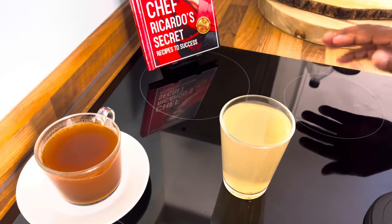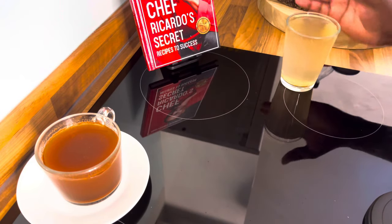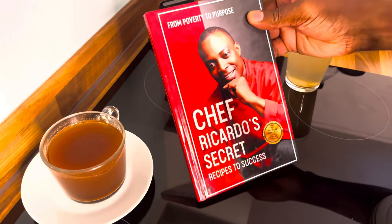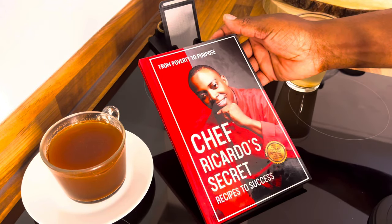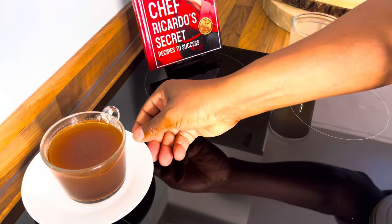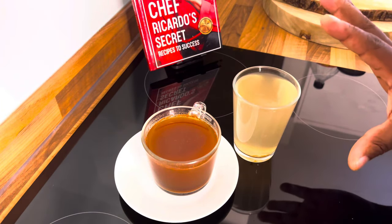This is a requested video — one of my audience members was asking me for this, so I wanted to share it. Quick update also on the book: a lot of people are still asking how to get it. The book is available on Amazon, so go over to Amazon and get yourself a copy. It's 50% off at the moment — a big sale, so go check it out.